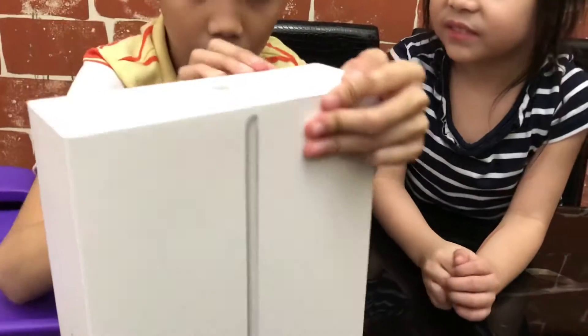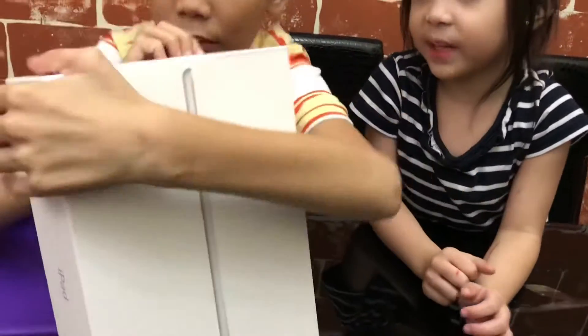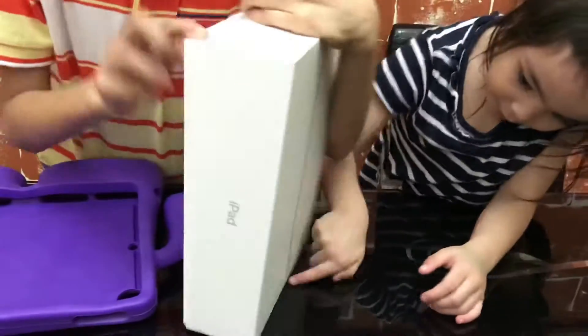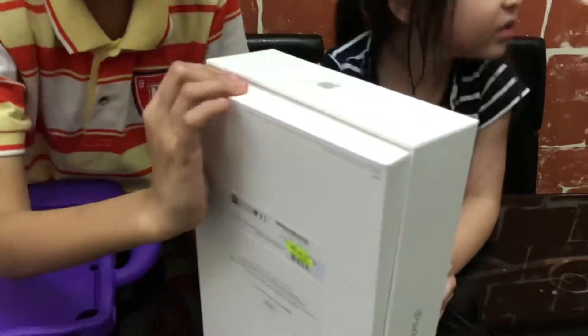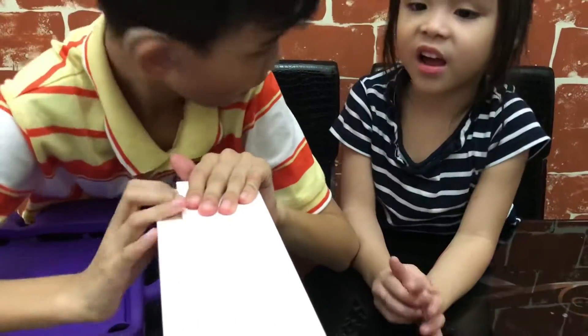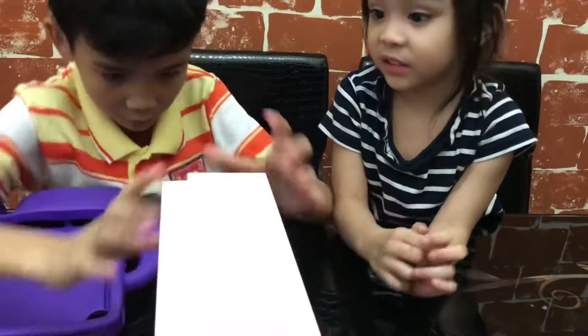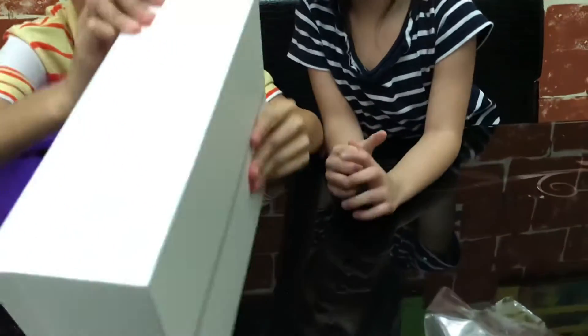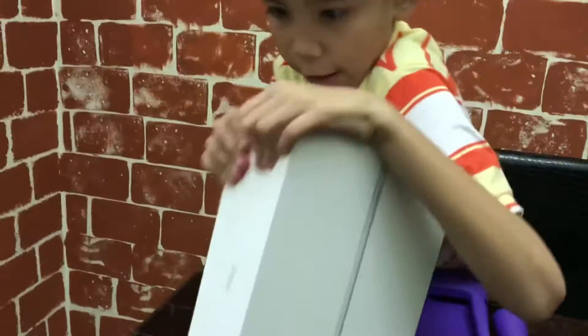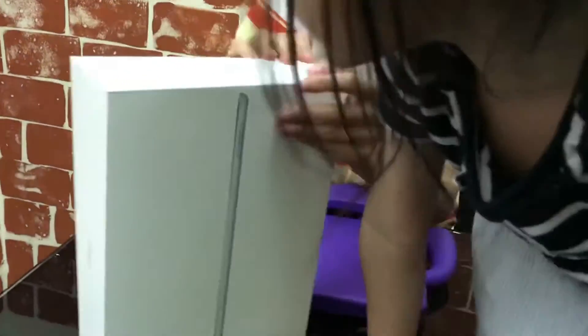Mama, open it! You cannot! It's so heavy! Open it! Open! You can't open it! Mama! If you can't open it!